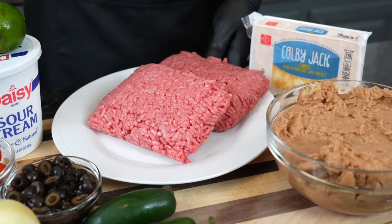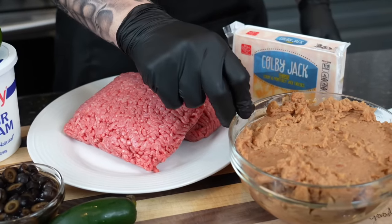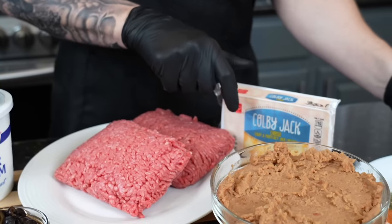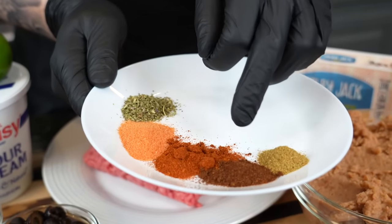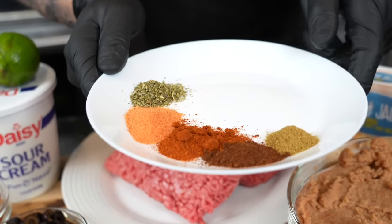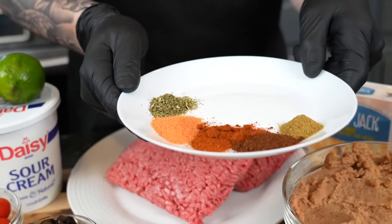We have 80-20 ground beef and some super lean ground beef to kind of balance it out. We've got some refried beans, Colby Jack cheese — feel free to use whatever cheese you enjoy. For our seasonings, I'm going down with my AP, but we also have cumin, chili powder, smoked paprika, sazon, and some dried herbs. Quick reminder that all the specific measurements and ingredients for this recipe can be found in the description box below, so don't forget to check that out.